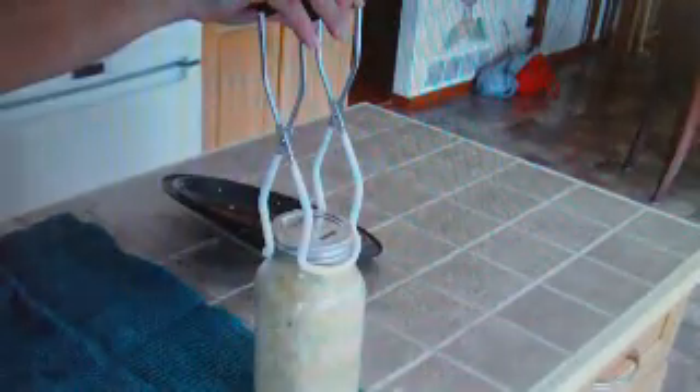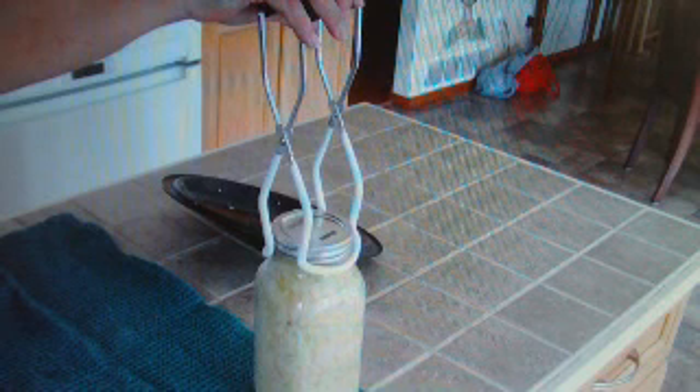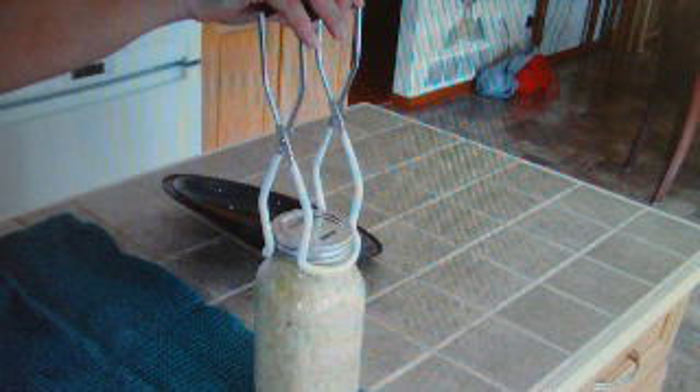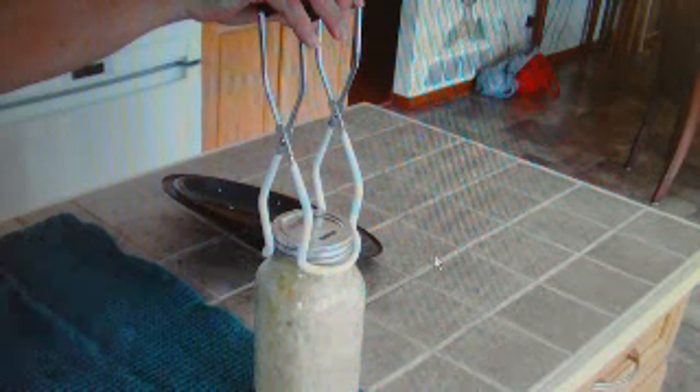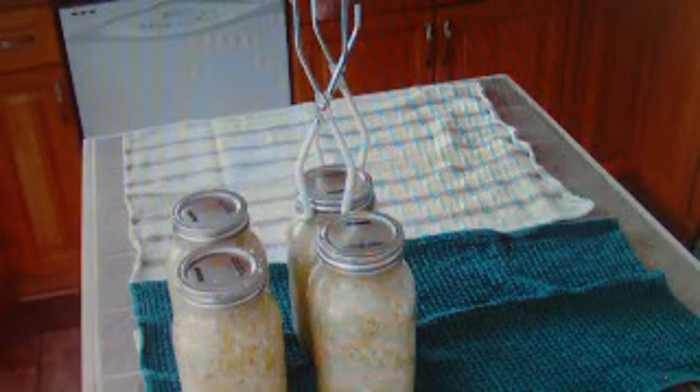Place the jars on a towel so that they have a chance to cool, and listen for the pop of the lid — that will let you know the seal has been securely sealed. Don't put hot jars on an arborite counter top as it will leave rings; I've placed them on a tile counter so no damage occurs. Line them up allowing some space between the jars so that air can circulate and they can cool properly.